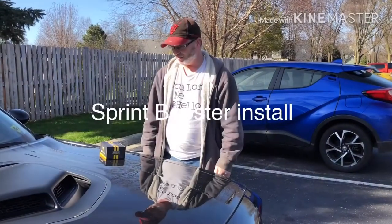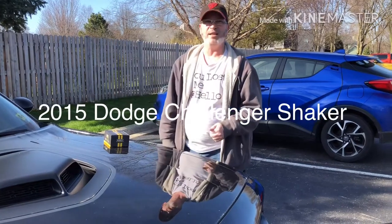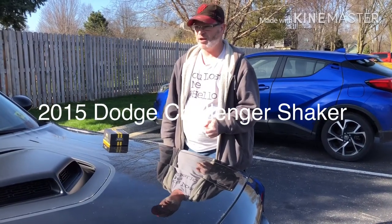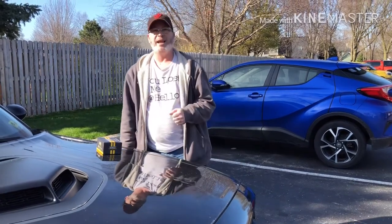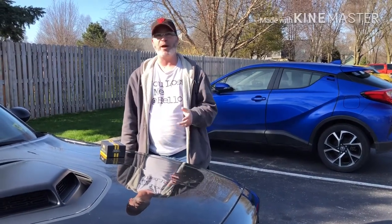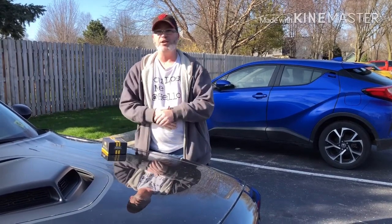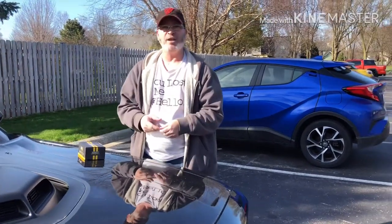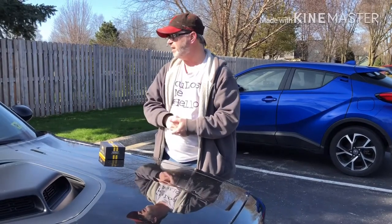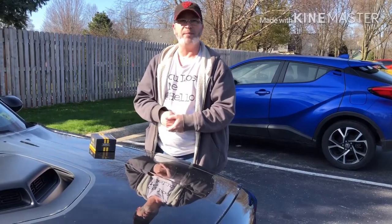Iceman 5-0 here. Decided to pick up a Sprint Booster for my 2015 Hemi Challenger Shaker Edition. I heard a lot about these things online — they're supposed to open the throttle faster and give you more of a faster, more responsive feel to the car. So what I want to do is open this up, show you what comes in the package, and it should only take five minutes to install right down on the accelerator pedal.